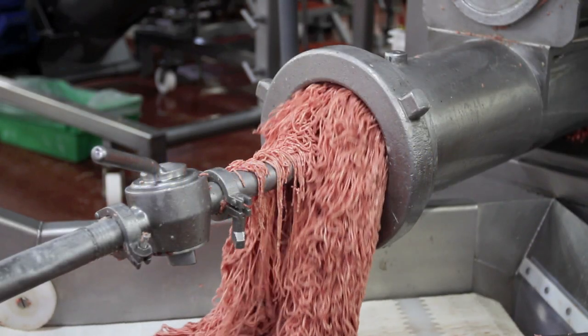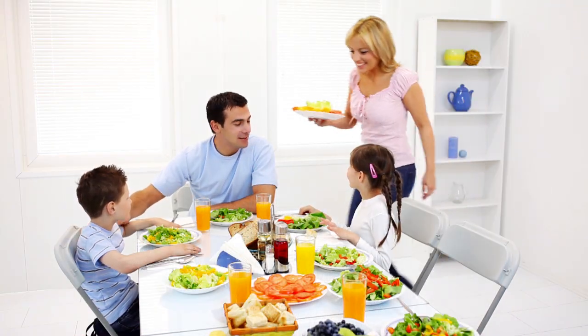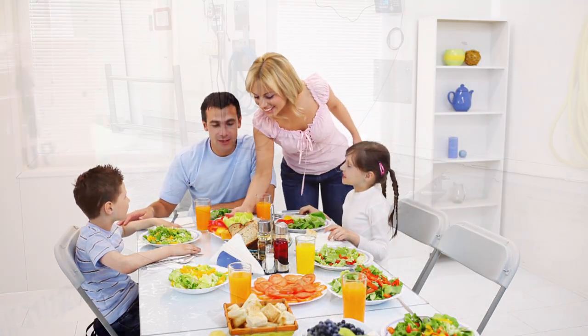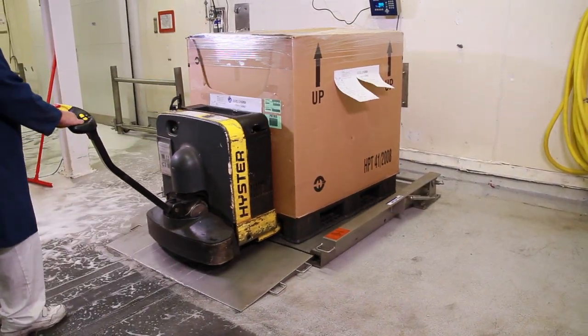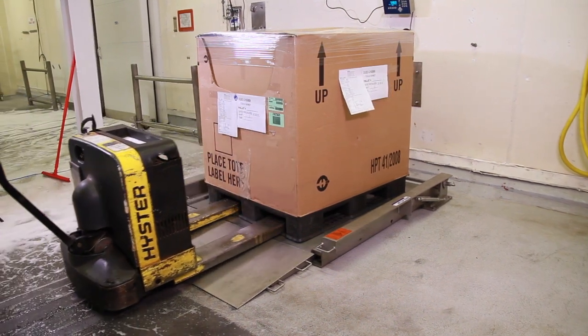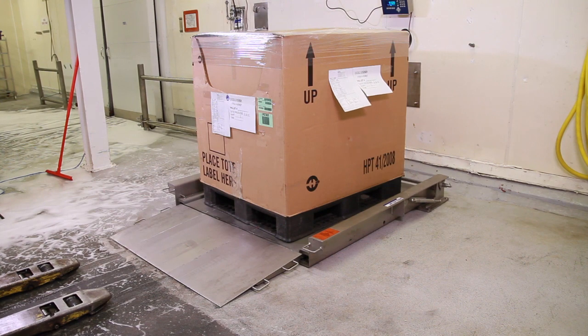From the processing facility to the customer's home, safety is essential. The PUA669 Floor Scale protects your workers by operating safely and protects your customers by providing the hygienic environment needed to meet product safety standards.